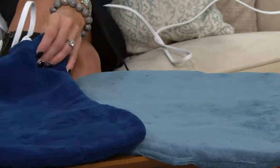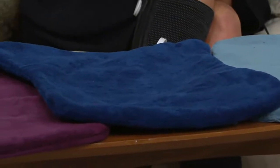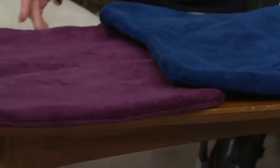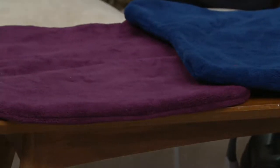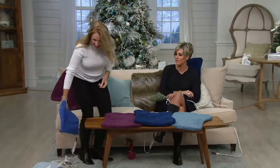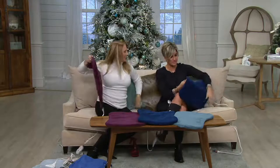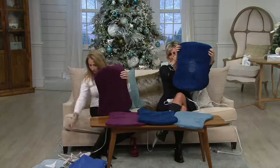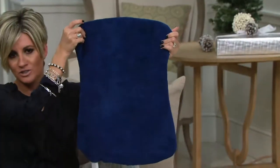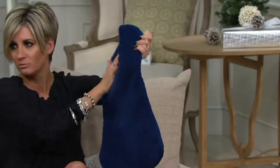We also have Newport Blue, which is our Navy, and Eggplant — that beautiful plum color. And yes, it is made out of this chenille material. Let me show you the hourglass shape, which I think is so perfect, and I'm going to sit on it for the whole presentation because it's so delightful.